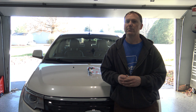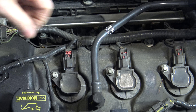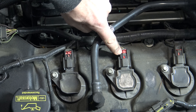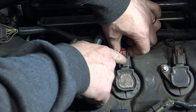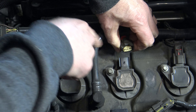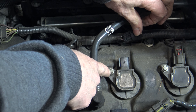We'll get these coils and plugs changed and get this car back on the road. To remove the coil, we need to slide this red tab up. We're going to push down right here and kind of wiggle and work our way up — pushing down on that tab, wiggling, and pulling up at the same time. Now we can remove the coil with an eight millimeter socket.